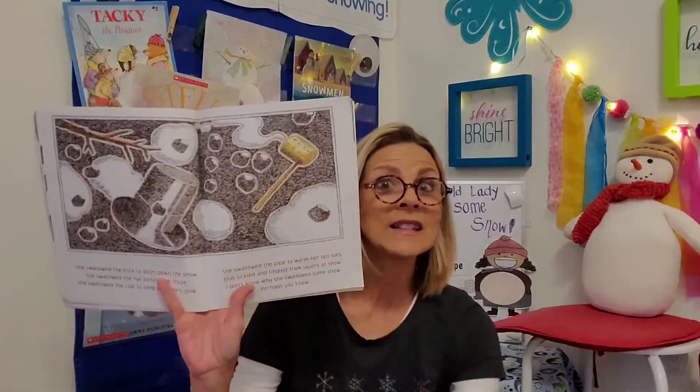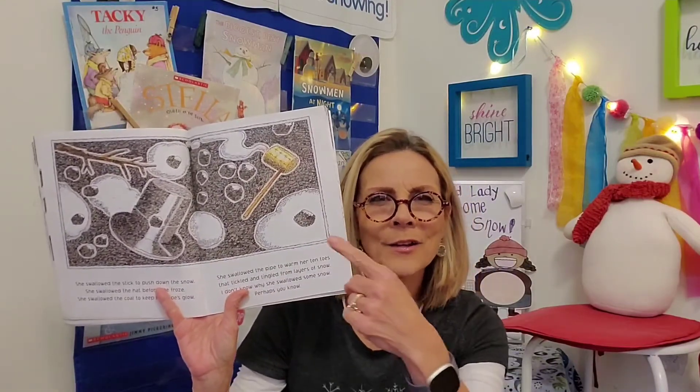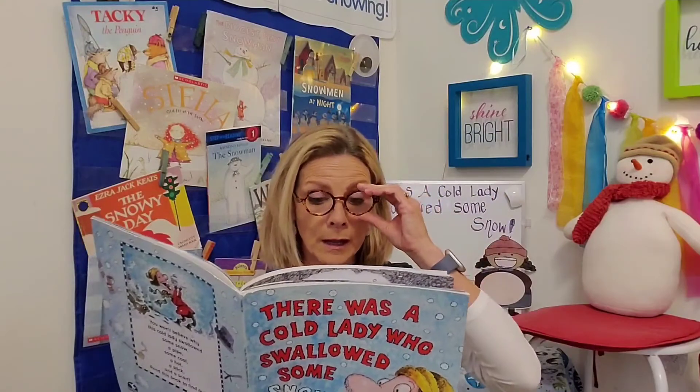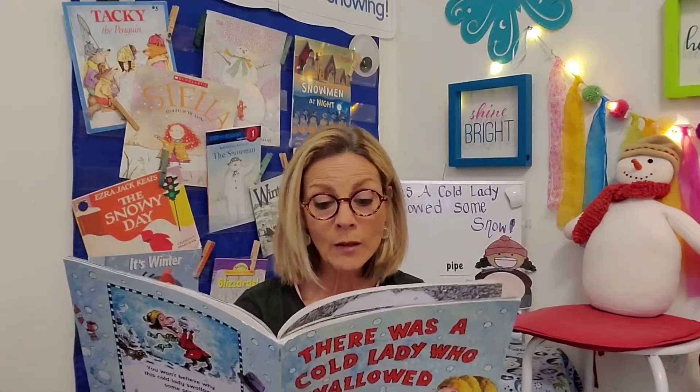There was a cold lady who swallowed a stick. Oh, that would definitely hurt — very scratchy, a long brown branch. What a pick! That's a lot of stuff floating in her stomach. Are you figuring out why she swallowed these things? She swallowed the stick to push down the snow. She swallowed the hat before she froze. She swallowed the coal to keep her pipes glow. She swallowed the pipe to warm her ten toes that tickled and tingled from layers of snow. I don't know why she swallowed some snow. Perhaps you know. Let's see what she swallows next.